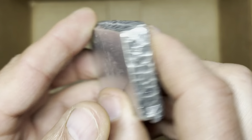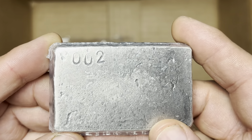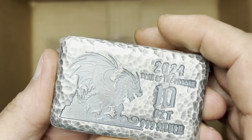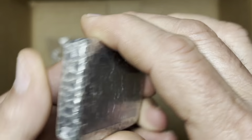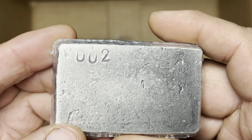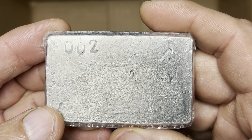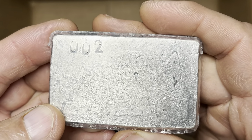Serial number two. We all know who gets number one — that would be Jake, the founder and owner of Hero Bullion. He keeps number one for himself, so this is the first available to the public, number two. Very nice.